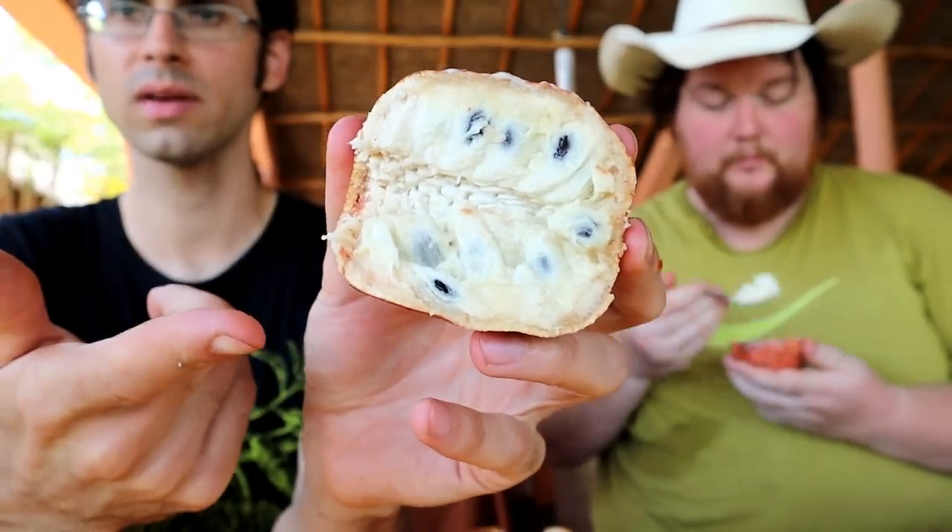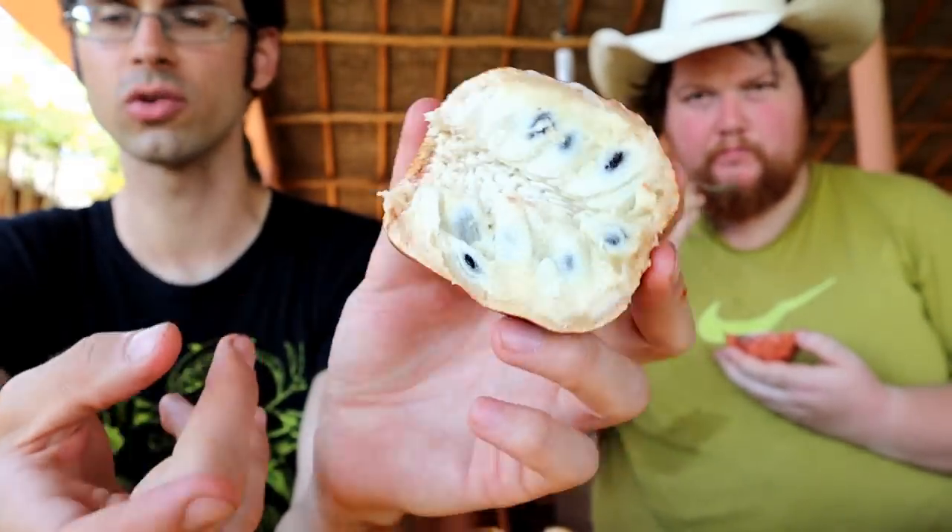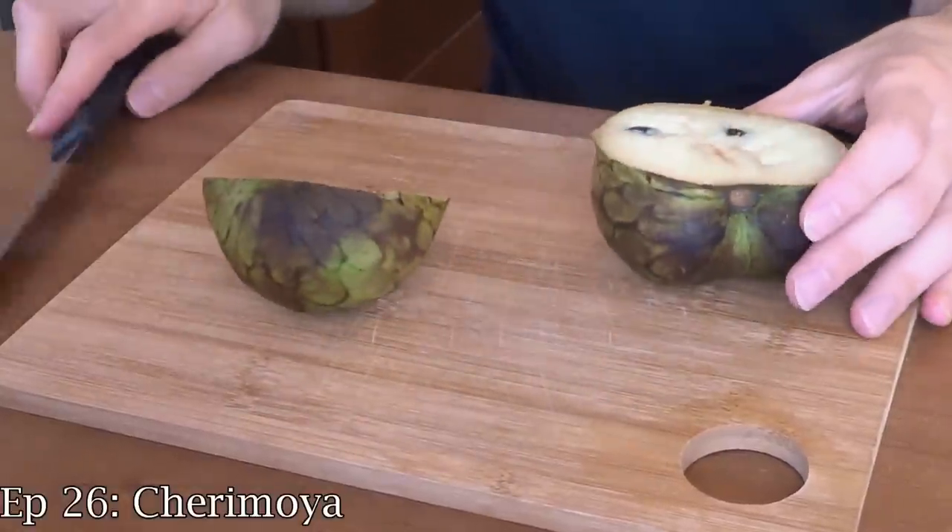A slight cream color to it — a little more of a cream tinge than a cherimoya, which is like pure white on the inside. It smells about the same. It's kind of like coconut yogurt; that's what the last one tasted like. Coconut yogurt — that's what I get. What do you think when you eat this? It reminds me of cherimoya, which, if you've had cherimoya, it's similar to that, though not as sweet, a lot more mild than cherimoya.